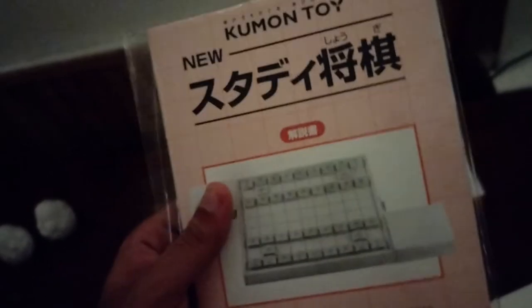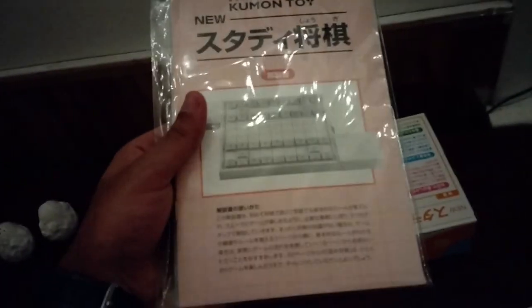And I didn't notice in the first unboxing, but it actually has this Kumon rule book, all in Japanese. So I guess I'll be using that to learn how to play, as well as the online version.